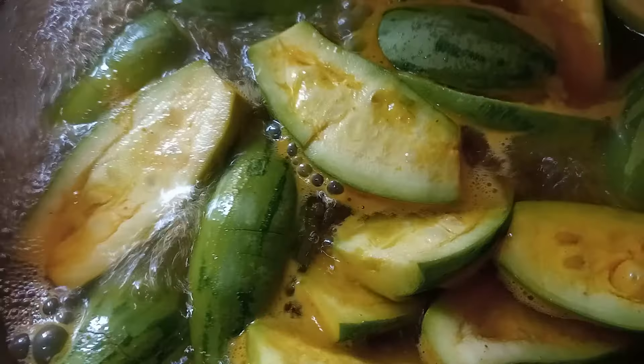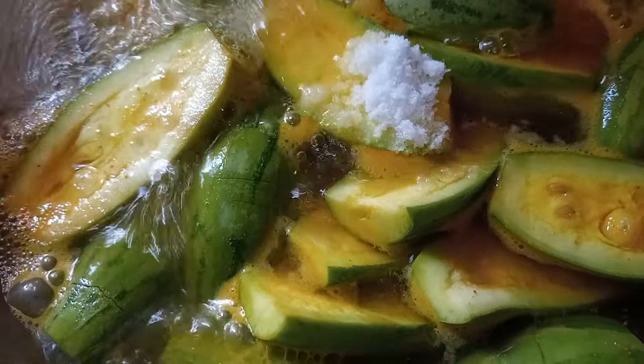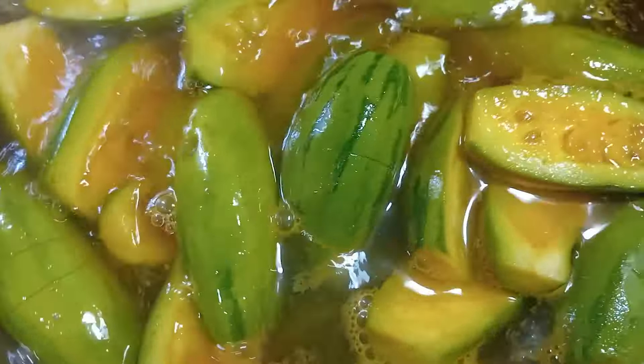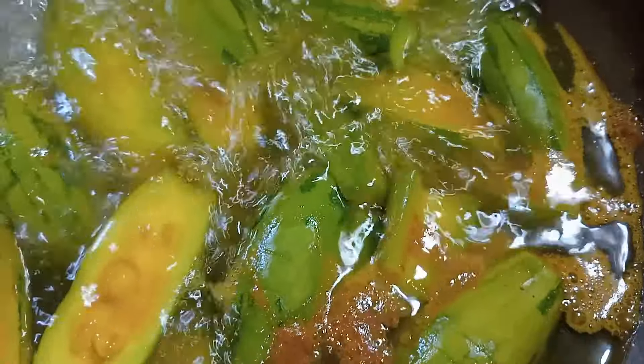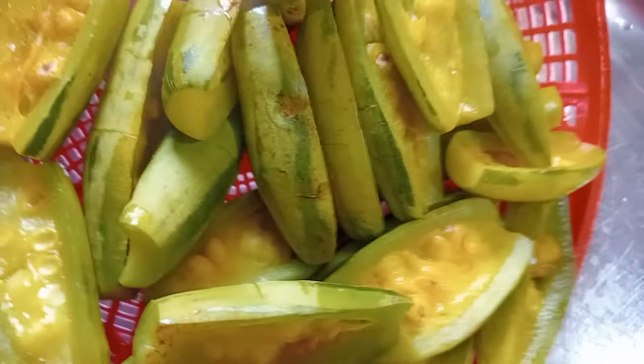I am going to cook for a few minutes. Mets are a little bit more. I am going to cook for the first time, I am going to cook for 5 hours. I am going to cook for 6 minutes.